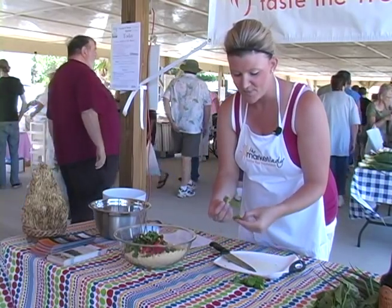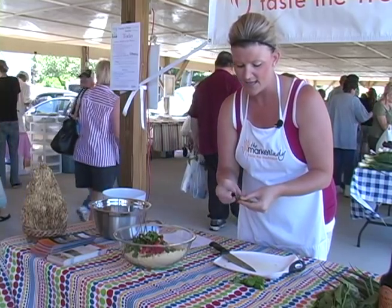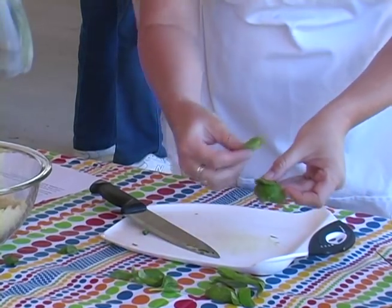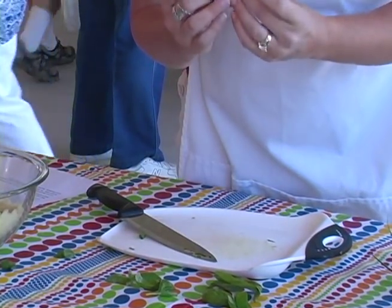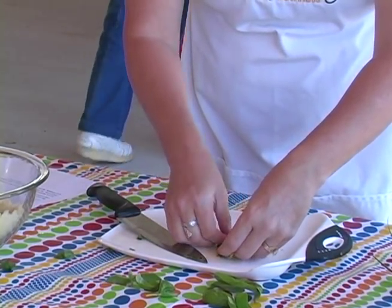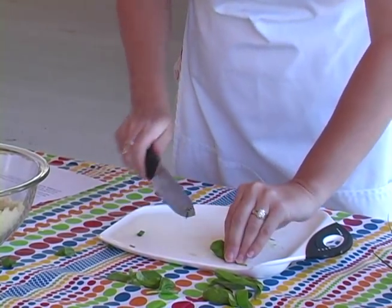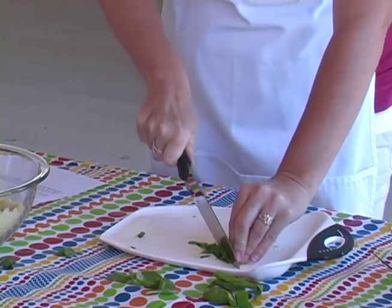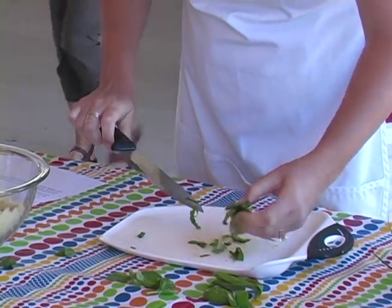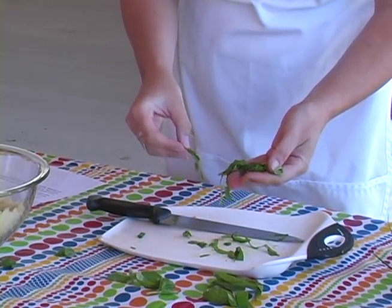Next I need fresh basil, which can always be found at the market. I like to do what's called a chiffonade on my basil — you actually stack your leaves up. I've got about six leaves here, and you roll from one end up to the other, then cut at an angle. You get these long strands of basil instead of them being really chopped up.